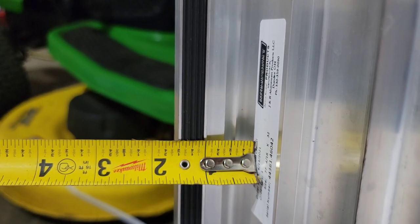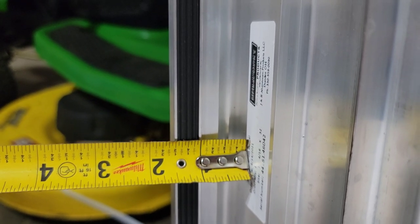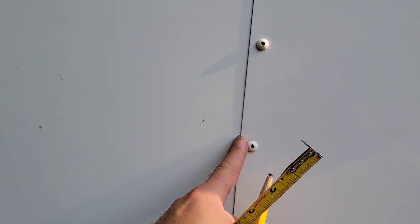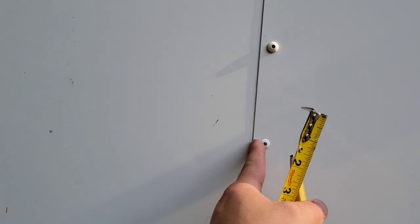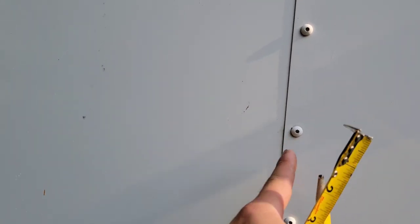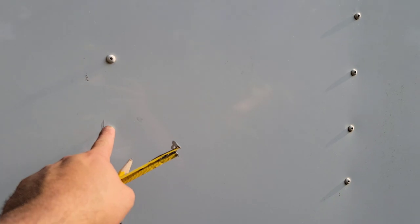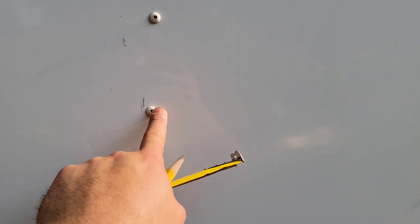Whatever measurement we have on the exterior, we're going to remove an inch and a half and that gives us our inside dimension. I measure that inch and a half because I don't want to cut this little transition piece. From here this way is an inch and a half, and the full window — the entire thing — measures 80 inches wide. This inch-and-a-half measurement is also where I'm going to anchor my window, screwing into the studs of the trailer.